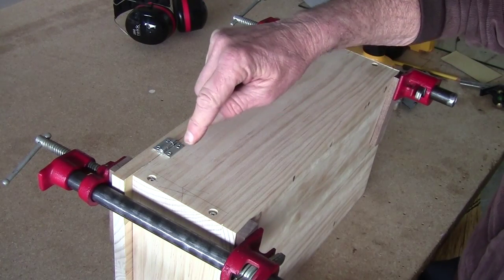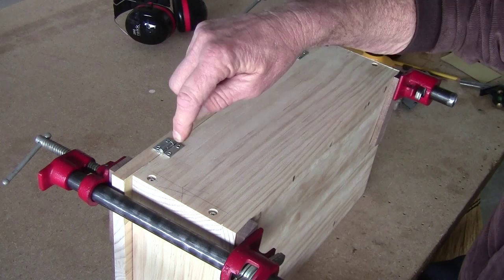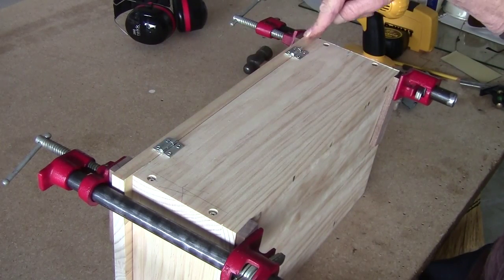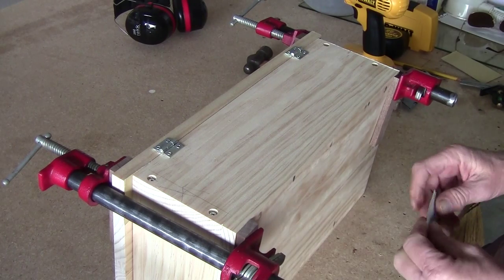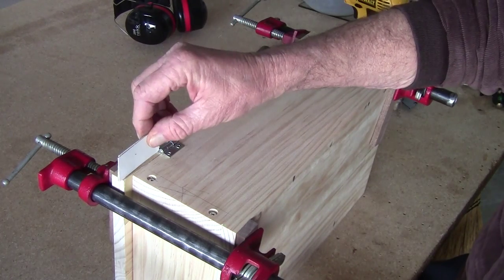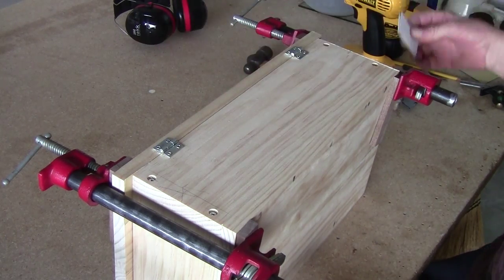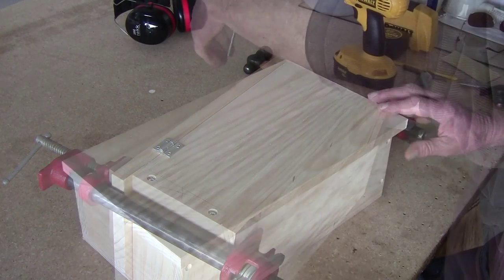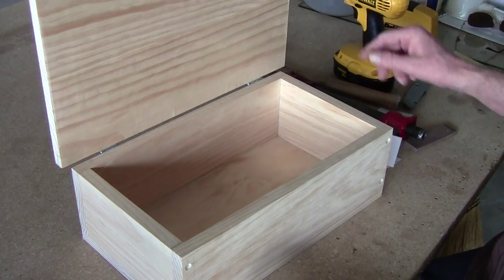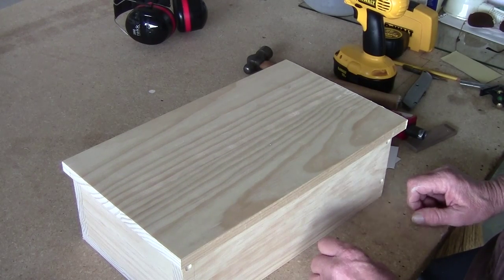The hinges are on. Be real careful when drilling your pilot holes on the lid - remember it's only about five-eighths thick, you don't want to go through. If you're going to paint this, use two shoebox pieces for a bigger gap because paint is a little thicker. Now take it apart - open it up, see our shoebox pieces, it closes nicely.